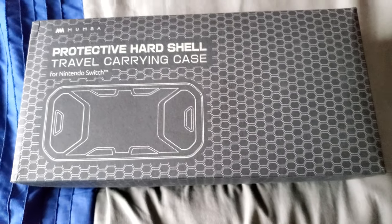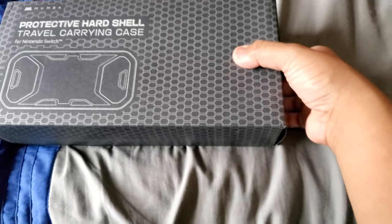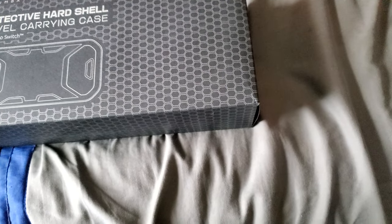What's up everybody, this is G6 View Gaming. Today I'm going to do an unboxing video of a new product I just received from Amazon — it's the Mumbo protected hard shell travel carrying case.